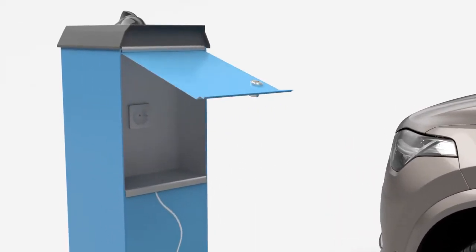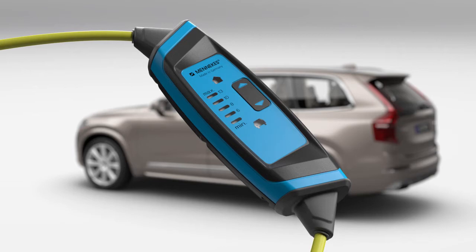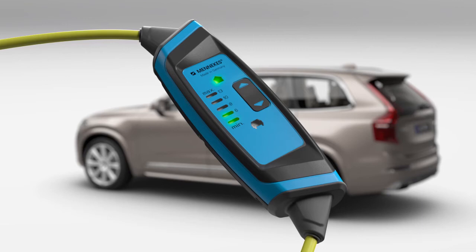Plug the charging cable into a main socket. Set the correct charging current. When delivered, the control unit is set for the lowest charging current, 6 amps.